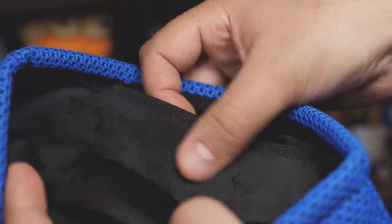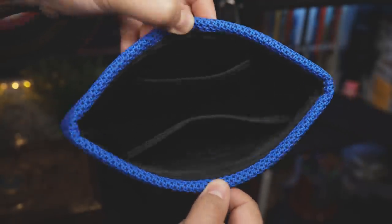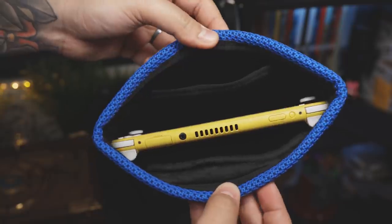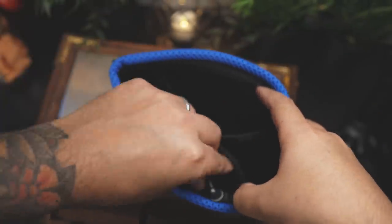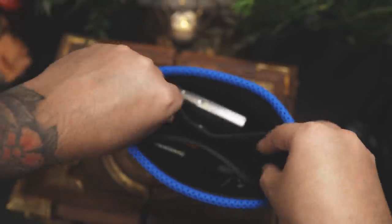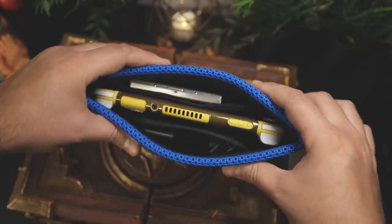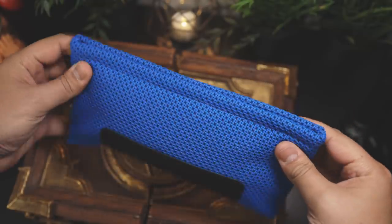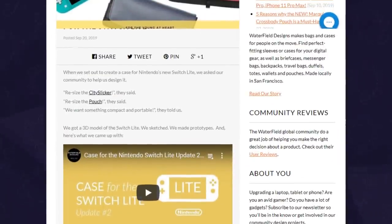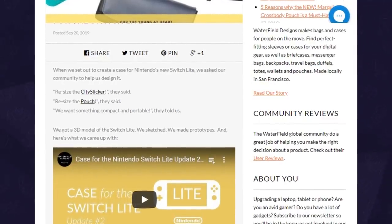Throughout the inside, we have a soft-padded plush liner, and two pockets on both sides — about the size of the screen — which gives the analog sticks room to breathe. As for capacity, you have enough room for small accessories like earbuds, a game case, a small stylus, things like that, and then the Switch Lite gets sandwiched right in between. Very simple, with a unique and fun design — perfect to toss in a bag and go. They're also resizing the City Slicker and Pouch for the Switch Lite, so keep an eye out for those.